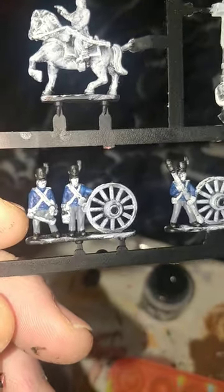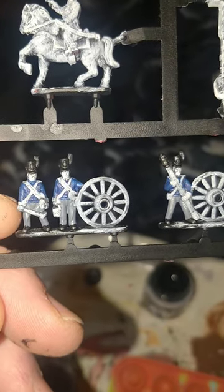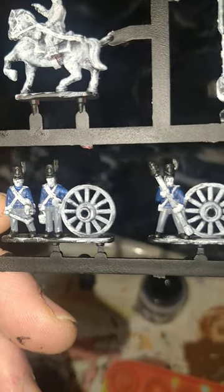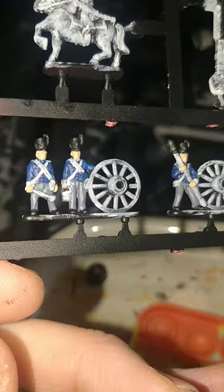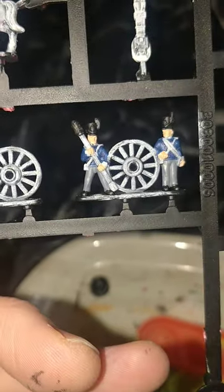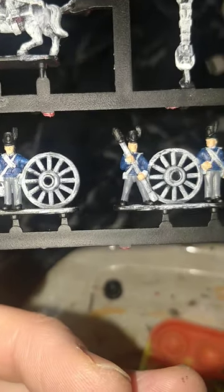Don't put your black away yet, because we'll be revisiting it later. I should also point out that I missed doing the Water Canteens in Cantor Blue, which I shall amend shortly. A little bit of Kislev Flesh from Games Workshop to start bringing a bit of life to these now, and of course I've done the Water Canteens.